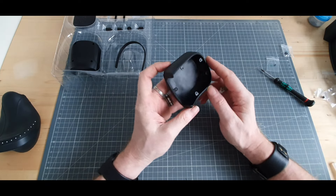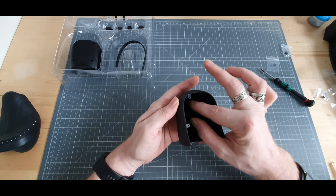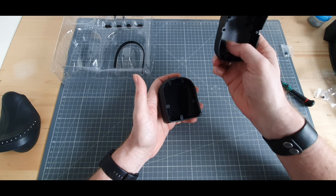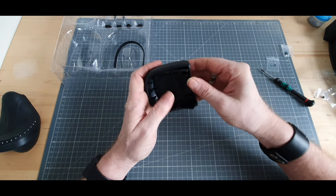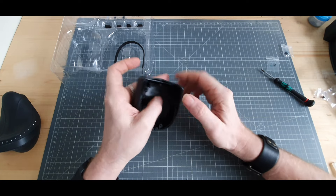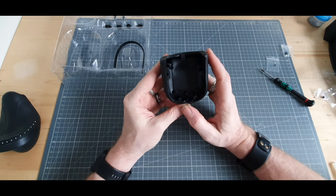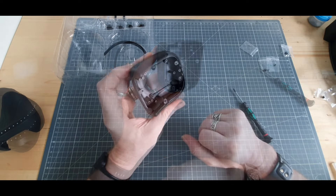On va prendre notre pièce C que voici, puis notre pièce B. Pareil, on va venir mettre cette petite mousse dans le fond. Sur l'étape 2, on prend notre pièce B et on va venir la mettre à l'intérieur comme ceci. On fait passer les languettes par-dessus — voici qui est fait. On va venir mettre 5 vis BP sur chaque languette — voici qui est fait.